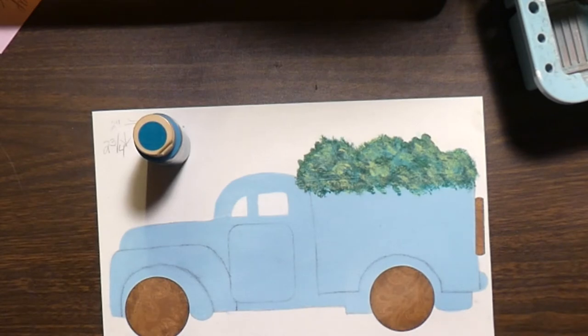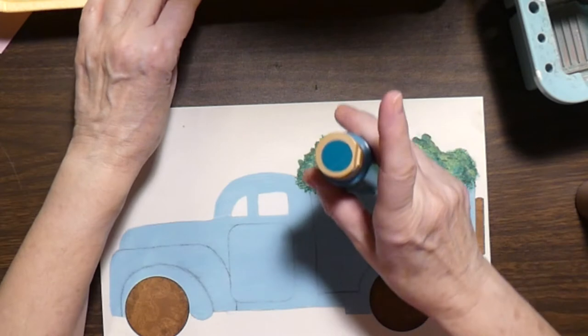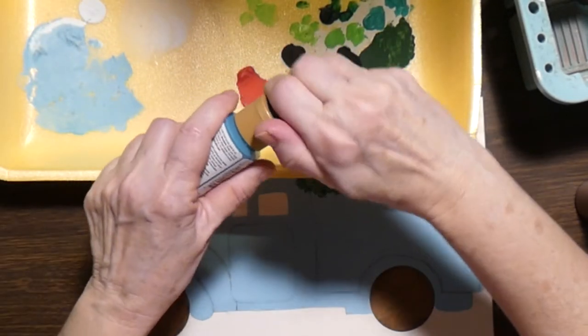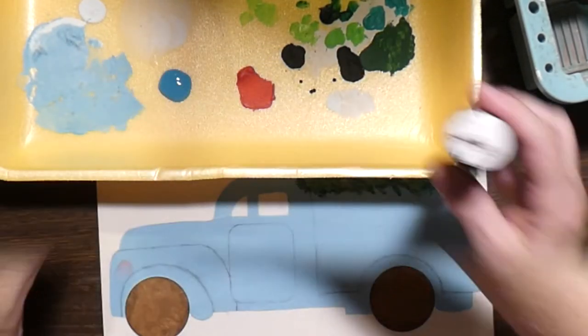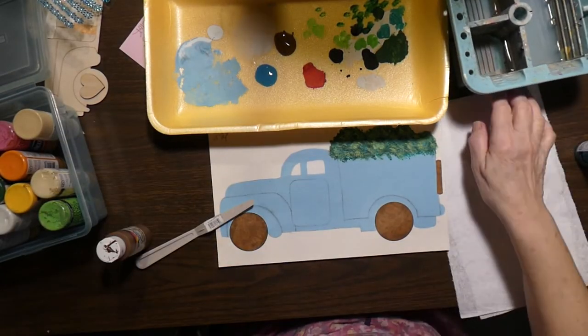Now remember, it is dark into light. In this case, the blue, I think, is the light. So let's put some of that down, and then the brown. Make sure you have a paper towel next to you.